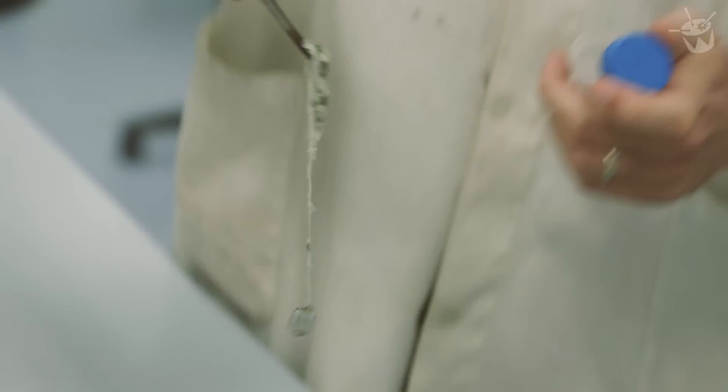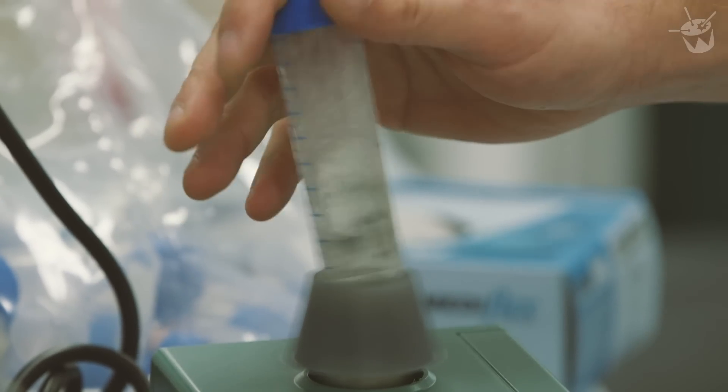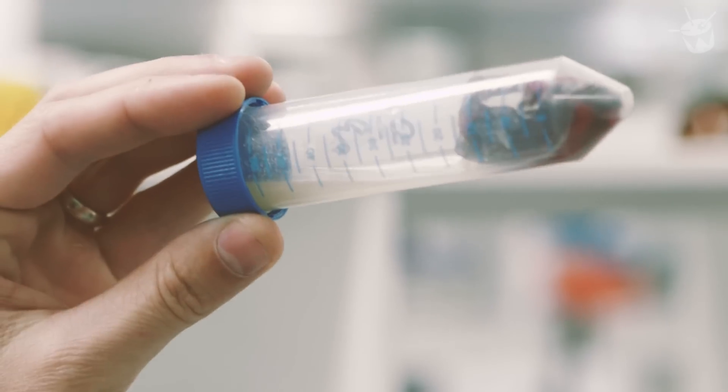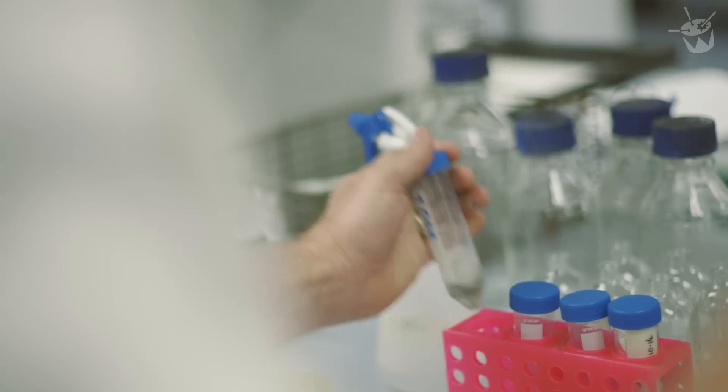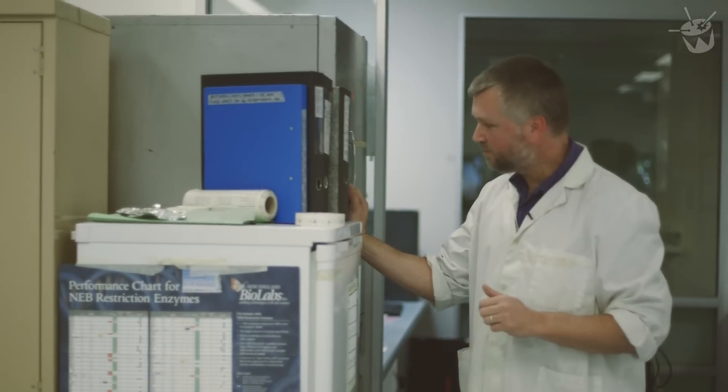So what we're going to do is take the wristband, put it into this diluent — it looks like the tail of a rat or something. We're going to vortex it, which is just shake it around a heap, and that will dislodge the bacteria from the wristband into the liquid. We'll then make some dilutions and plate them out onto these agar plates. These are now ready to go in the incubator, and we'll leave those to cook for a couple of days and see what grows.